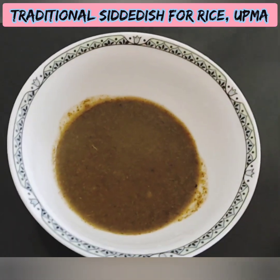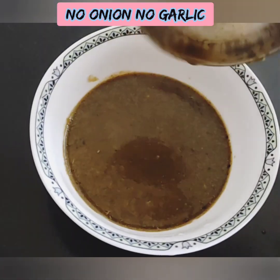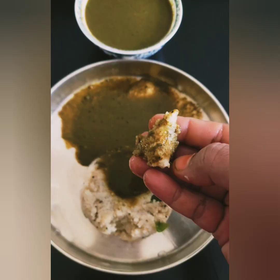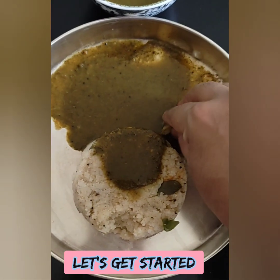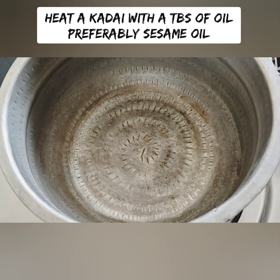This recipe is very thick. It's a semi gravy. You can cook it, or you can cook it like this, or you can cook it as well.